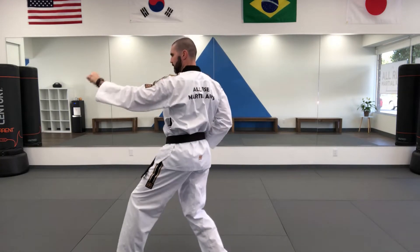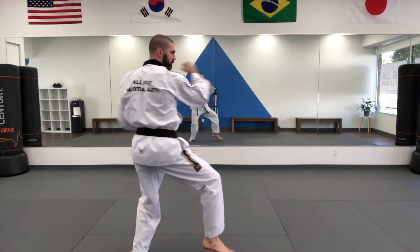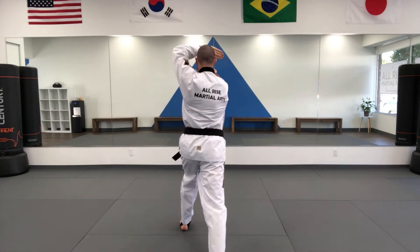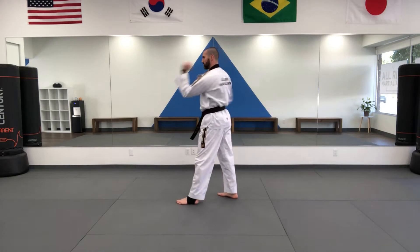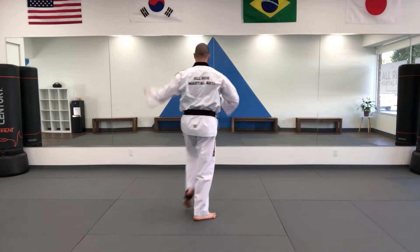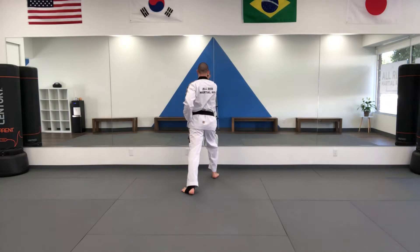We have a 270 degree turn, followed up by forearm block, kick, and inside block. We do the same thing on the other side and we transition back with another swallow neck attack. We do a front snap kick and now a back fist strike. We do inside middle block punch, inside middle block punch, and now a front stance inside middle block double punch, and then the same combination again to finish up the form.